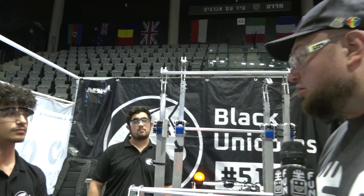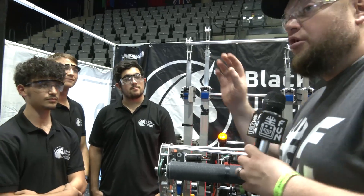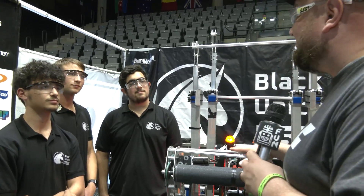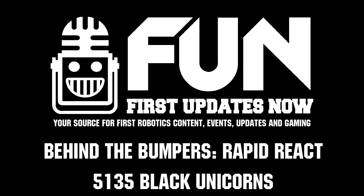Team 5135, thank you so much for taking the time to tell us more about your machine, your robot, and your team. Good luck at this event — we look forward to seeing you in future years with Charged Up coming up too. Best of luck here and can't wait to see your future robots. Thanks a lot.